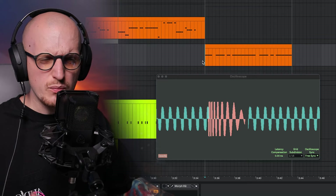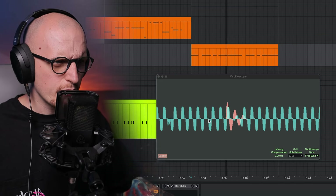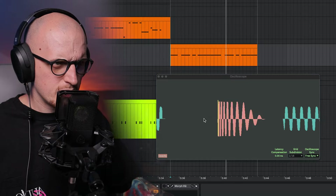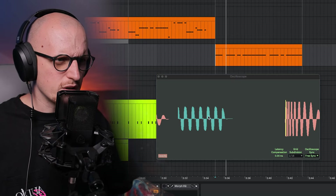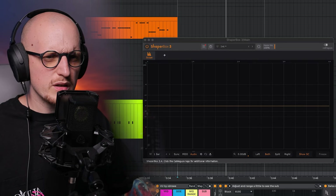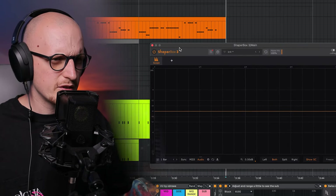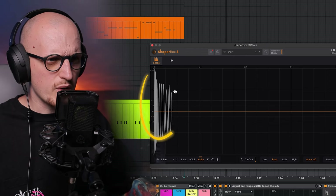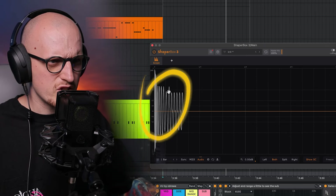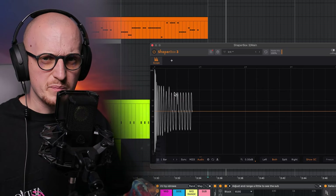We already have half the work done with sidechain, but as you can see, once the Chain Shaper is releasing the curve, the phase is actually not aligning properly. In some hits it looks even clearer once I switch to the main oscilloscope, which is reading both my kick and bass.